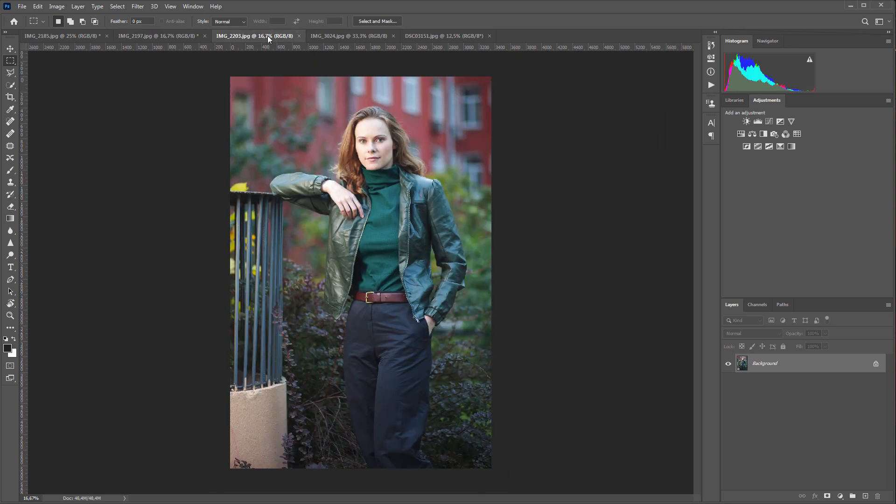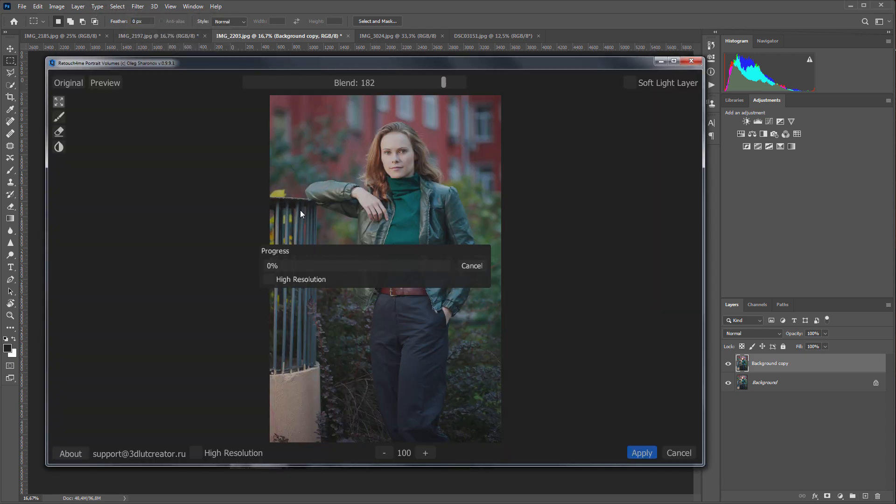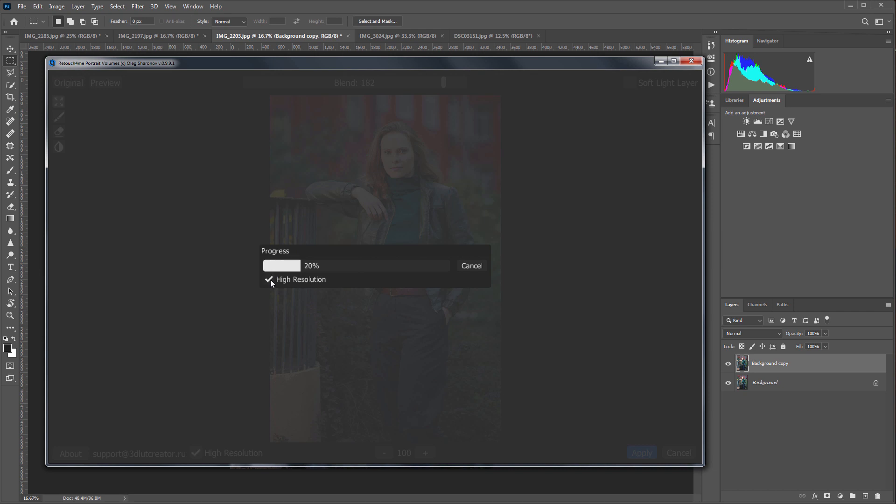In the next photo I have a full-length portrait. I will make a copy of the layer to show before and after images in Photoshop. You need to check the High Resolution checkbox on full-length portraits because, in this case, the model's face occupies a small part of the photo.